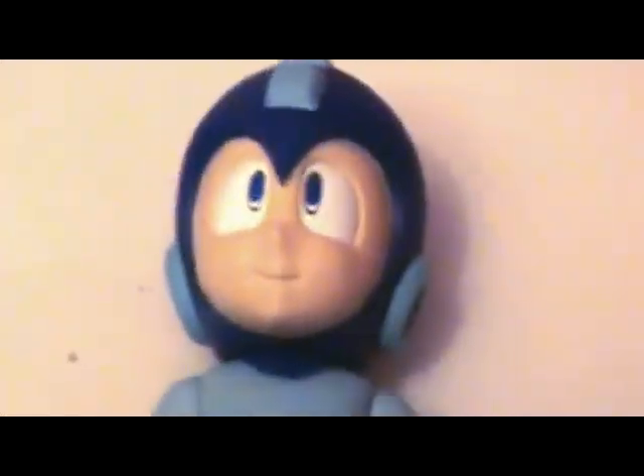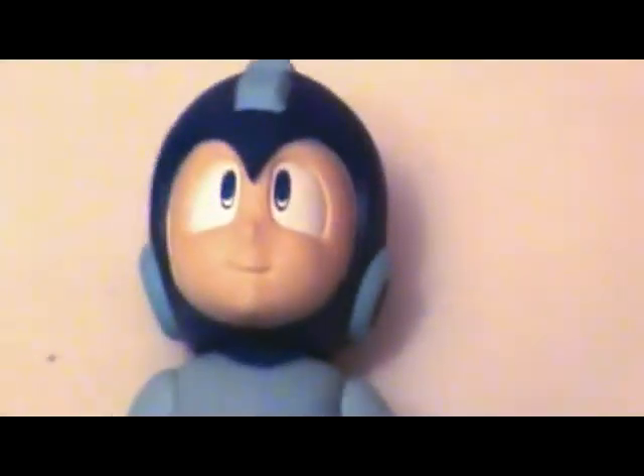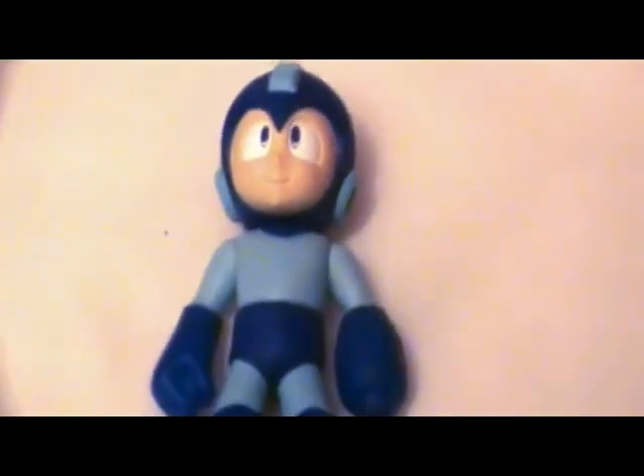This is a Mega Man action figure. I got this at Toys R Us many, many years ago. It's part of a set — there are a lot of other figures based on the classic Mega Man series. And this one is an interesting little collector's piece.